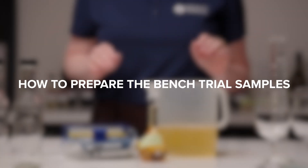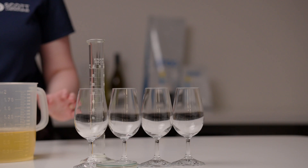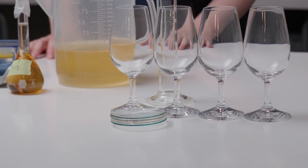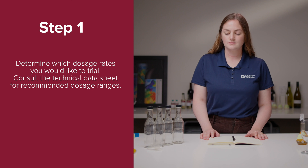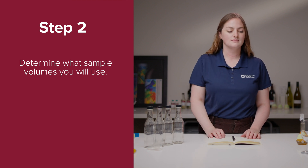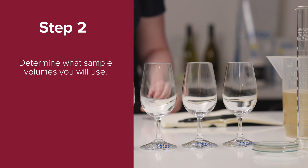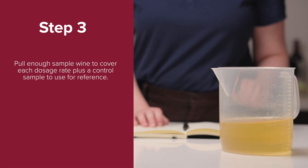How to prepare the bench trial samples. You will need: wine, stock solution, bottles or glasses, a funnel if using bottles, and a graduated cylinder and watch glasses if using glasses. Step 1: Determine which dosage rates you would like to trial. Consult the technical data sheet for recommended dosage ranges. Step 2: Determine what sample volumes you will use. If the trial needs to sit overnight or longer, use a bottle. If the trial will be evaluated within a few hours and only a few people are tasting, wine glasses can be used with 50 or 100 milliliters of sample. Step 3: Pull enough sample to cover each dosage rate, plus a control sample that you will use as a reference.